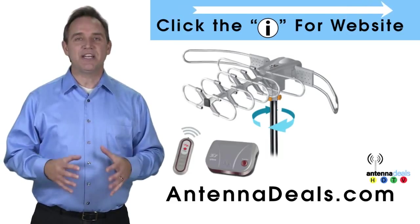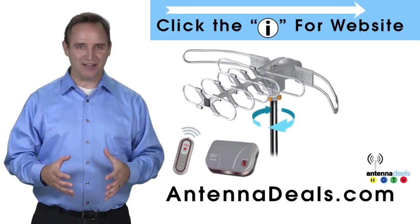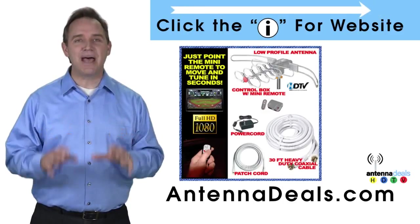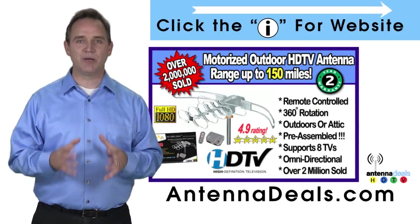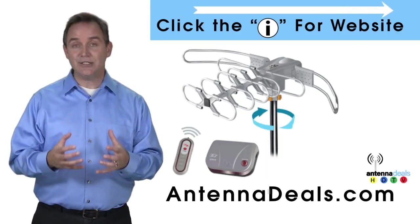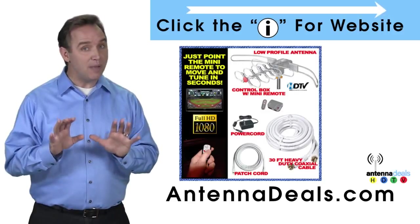The Lava 2805 is the original HDTV Lava antenna. With a remote control, this antenna can rotate 360 degrees to seek out the best possible signals. This antenna is fantastic for urban areas and for rural areas too. A powerful amplifier is built into the 2805, which is capable of a 150-mile range depending on the terrain.